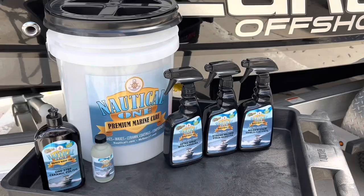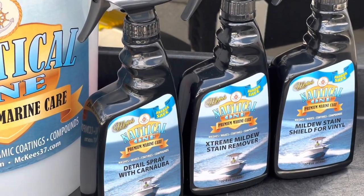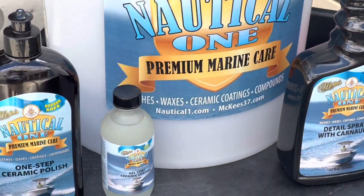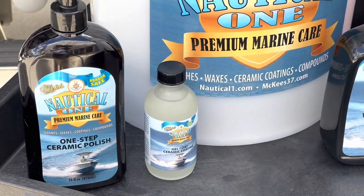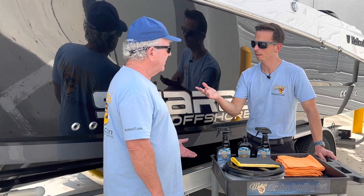First and foremost, we have something for every square inch of the boat, inside and out. When it comes time to protect your boat, we have waxes, we have sealants, we have polishes, ceramic coatings, and what I was telling you about, Jimmy, is our ceramic spray coating — aptly named, no confusion there.